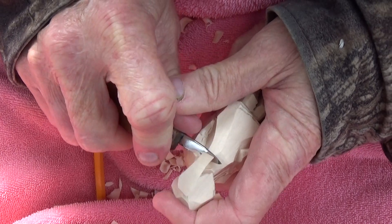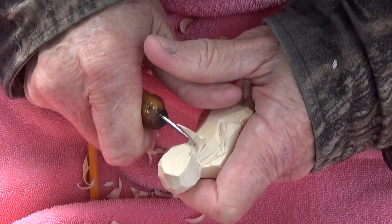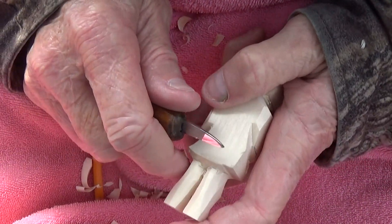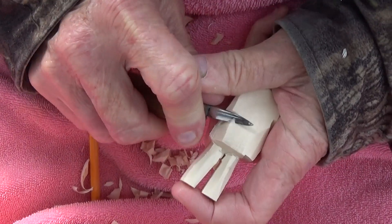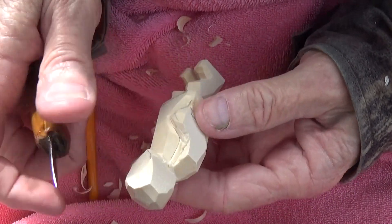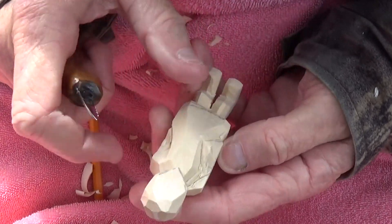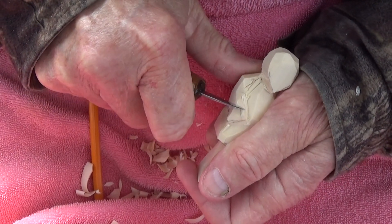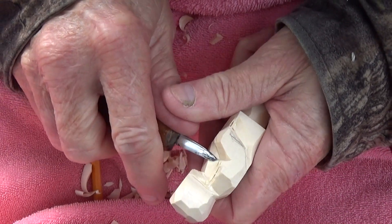Let's just bring that down a little bit. This all has to be brought down, just like that. I'm even going to do that a little bit more. Then I'm going to come back here and make kind of a deep cut where it makes it look like it brings the shoulder back more.